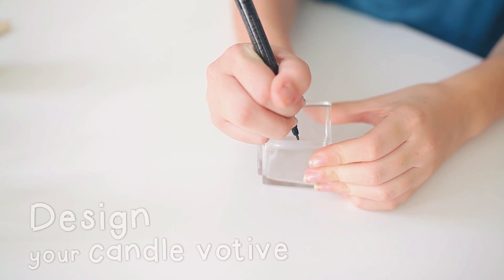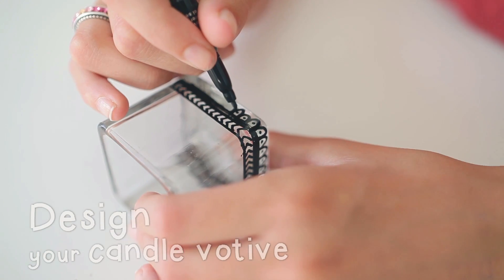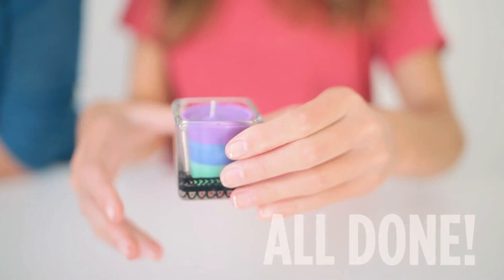Use your pen to decorate your glass with a creative design. Once your ink is dry, put your candle in. And you're done!